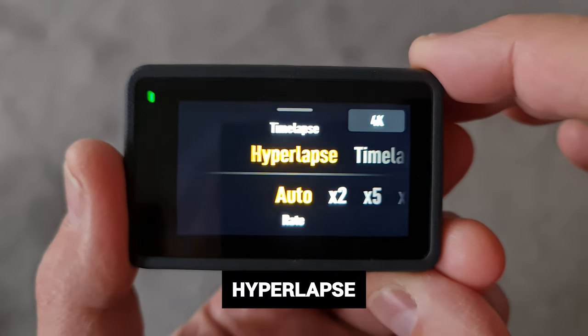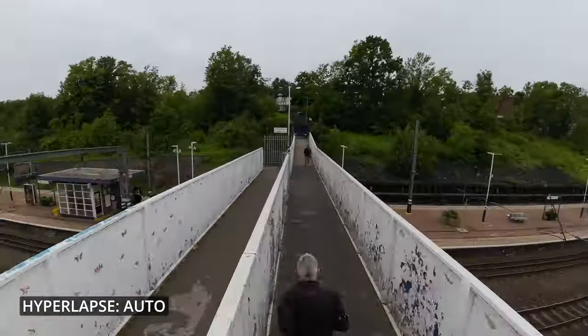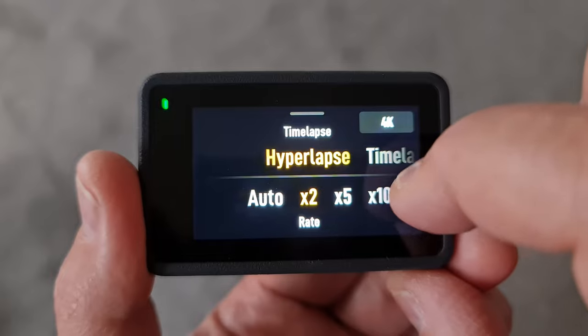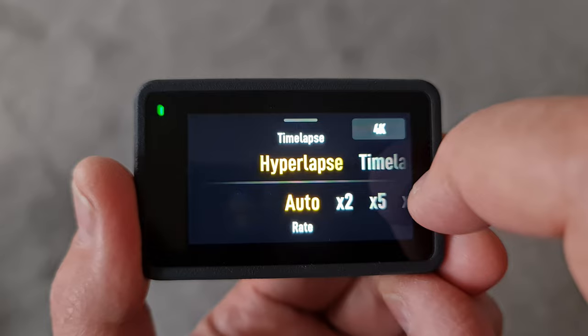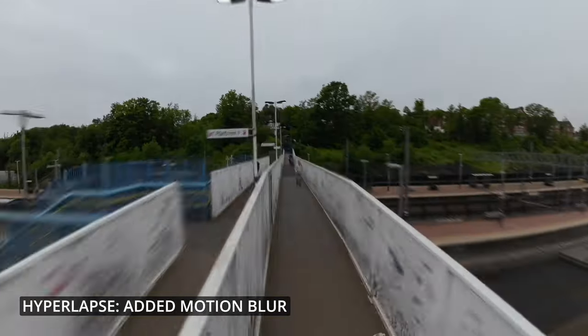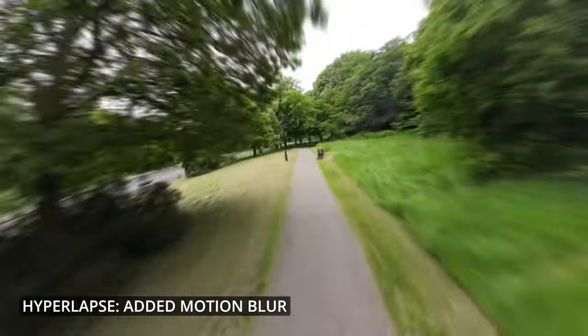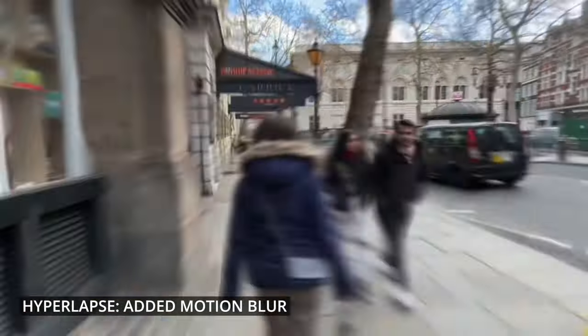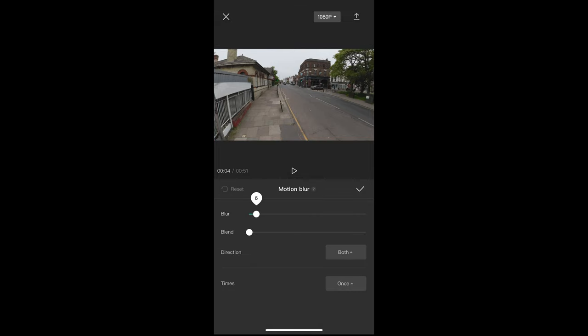Swipe to select hyperlapse — this is where you set an interval and duration like timelapse, but this time you move the camera by walking, running, or attaching it to a vehicle. Switch to 4K and choose either auto speed or set manually how much to speed up time. On auto, the camera speeds up time depending on how long you film. Again, fixing the exposure manually will improve the look of the shot. To make hyperlapses more cinematic, I like to add motion blur using CapCut — import the clip, swipe to the motion blur effect, and play around with the settings until it looks right.